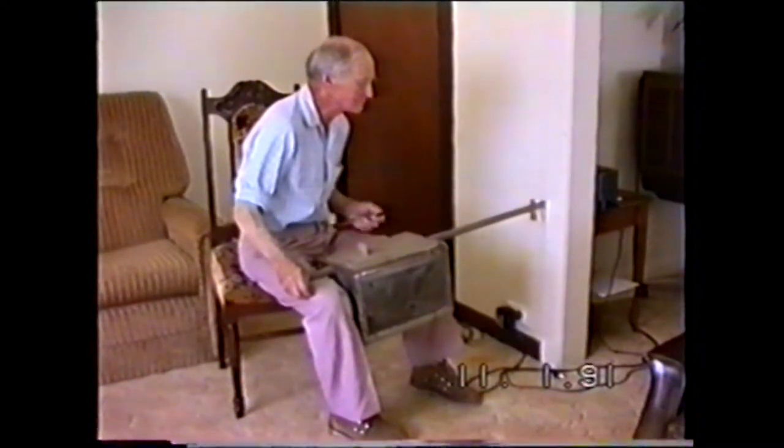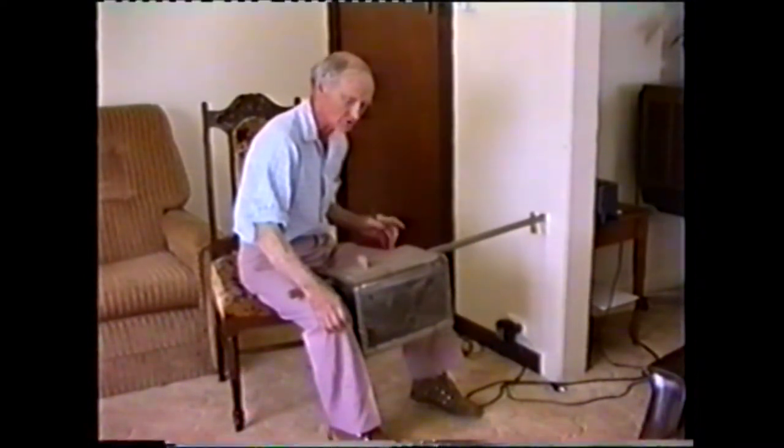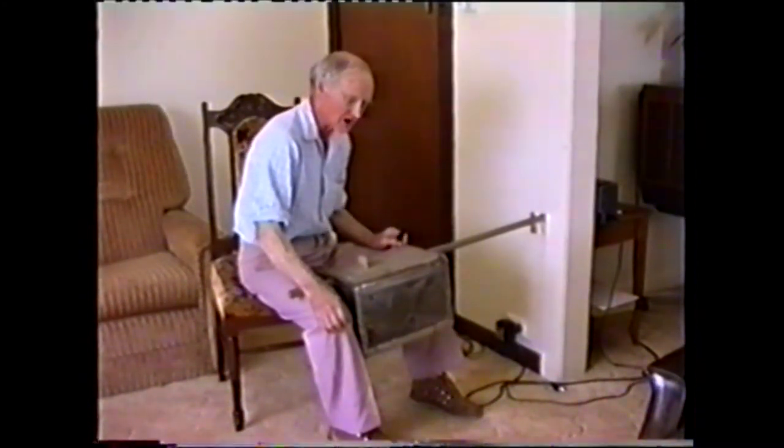Tell me, where did you get onto this instrument? Well, about sixty years ago at a local show I saw an old fellow playing a kerosene tin with a handle like a broom handle through it with a couple of strings on it. I put in a silver coin, asked a few questions, and then made one.